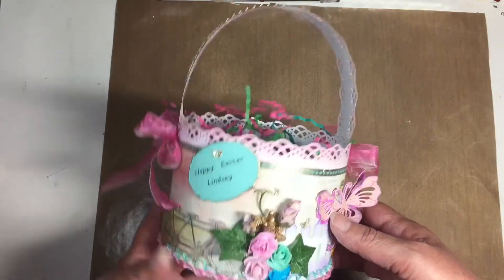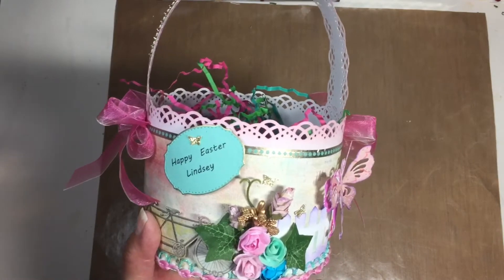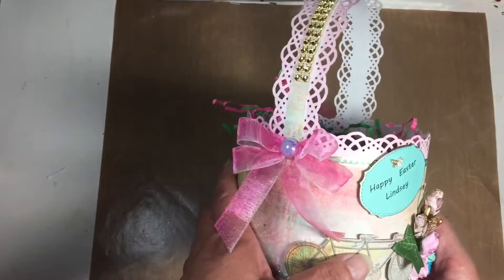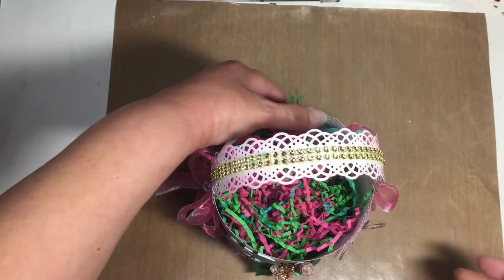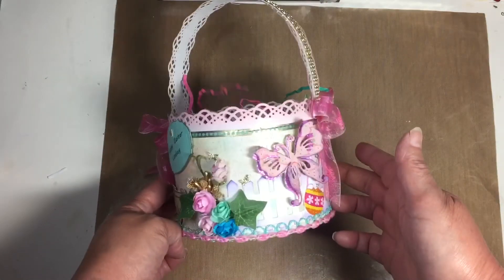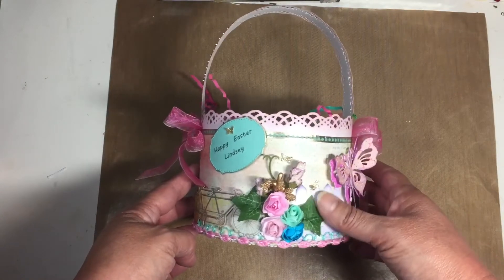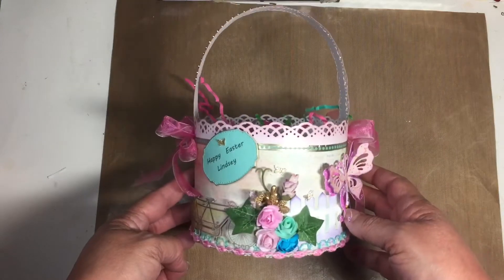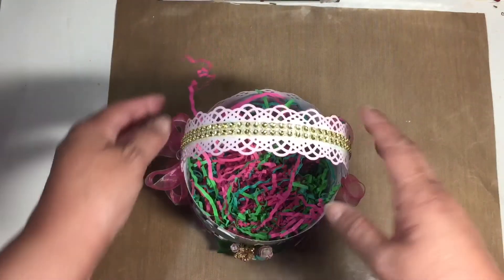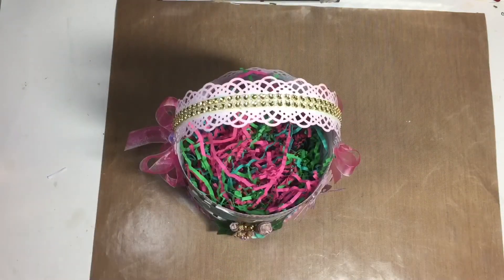That is my basket. I still have to fill it up with goodies. We're going to put about five different goodies in there. Maybe in the next video I will show you the process of making the embellishments that are going to go in with this, and I'll probably show you what it looks like after it's all filled up. Anyway, let's get started with the tutorial.